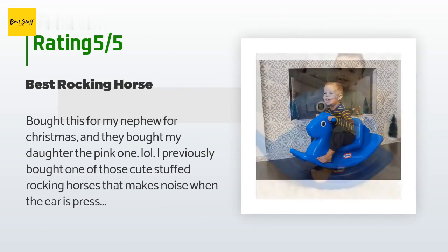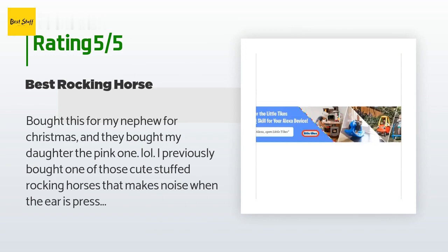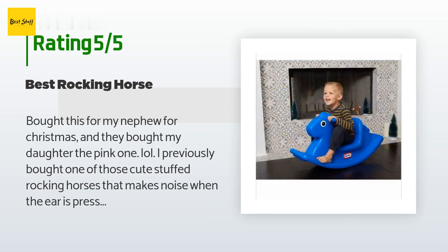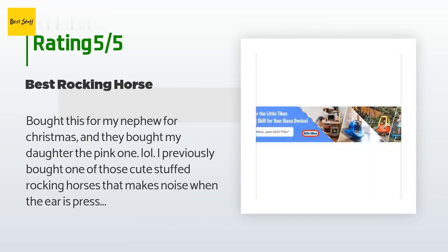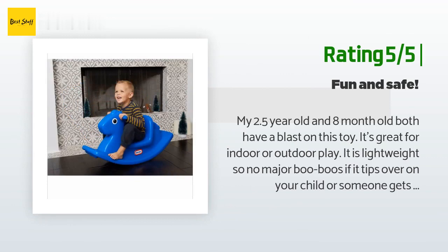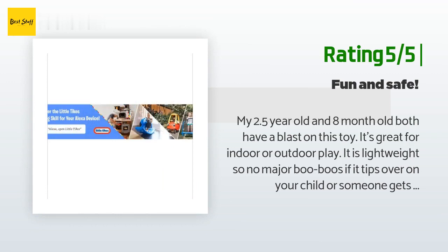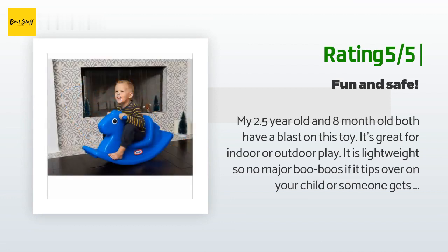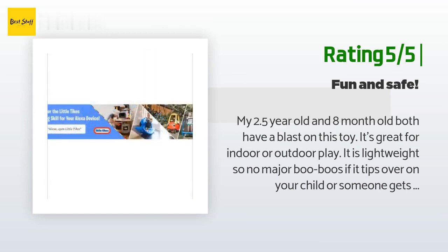A customer said: I bought this for my nephew for Christmas and they bought my daughter the pink one. I'd previously bought one of those cute stuffed rocking horses that makes noise when the ear is pressed, but that wasn't realistic for her age of 18 months. This one the kids love — what makes this horse better is the back design; kids can rock on their own without worrying about falling or sliding off. They also have two of these at their daycare and all the kids love them. Another happy customer said: my 2.5-year-old and 8-month-old both have a blast on this toy. It's great for indoor or outdoor play, lightweight so no major injuries if it tips over, and low to the ground so there isn't far to fall.